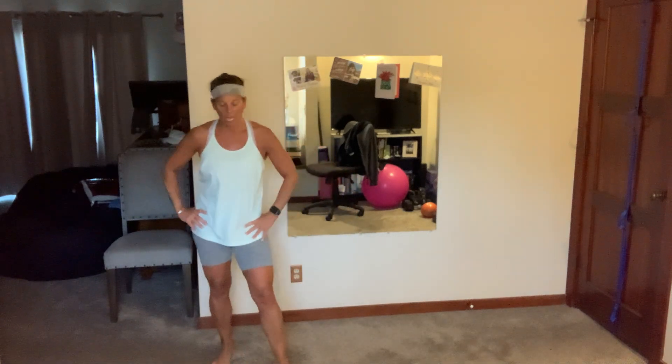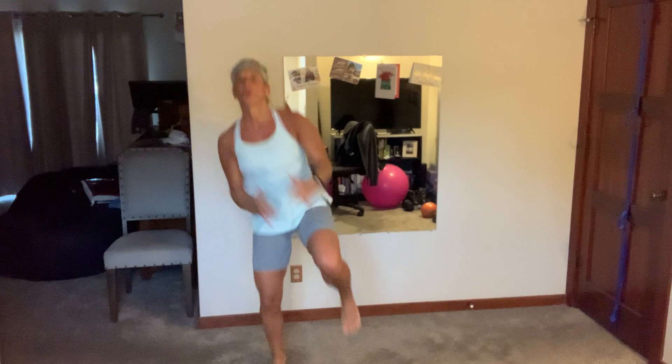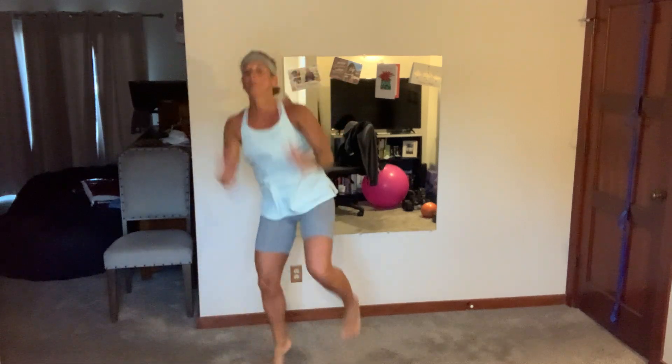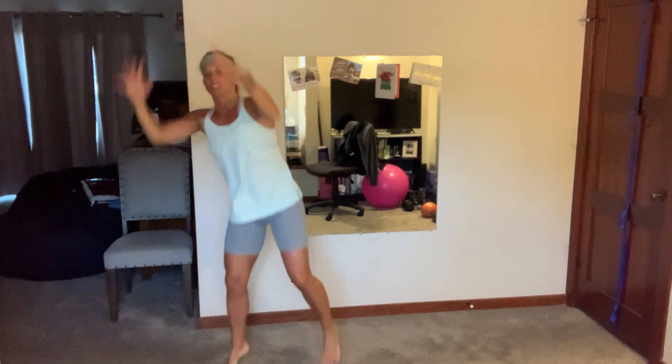Last cardio — three, two, come on! Four and four, four and three — stay on one side, I don't care, come on. Four and four, come on. Three, two, breathe. All right!